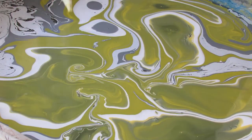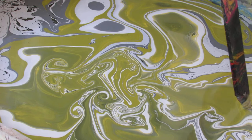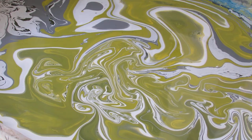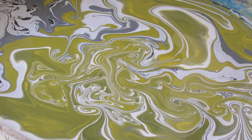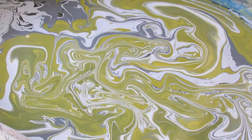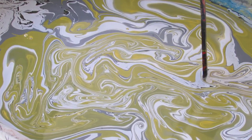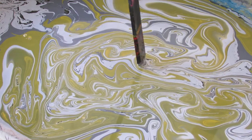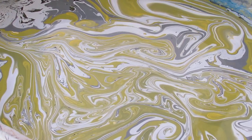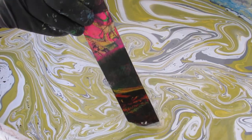I like to bring the paint to the middle. I'll bring my white in here, bring my gray in the middle, and then I'll go ahead and dip my neck.